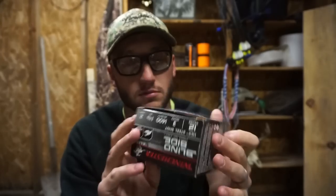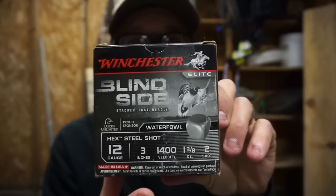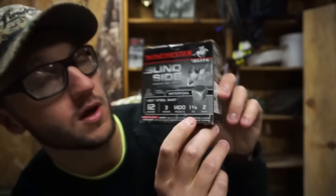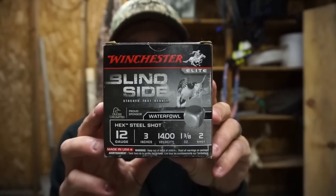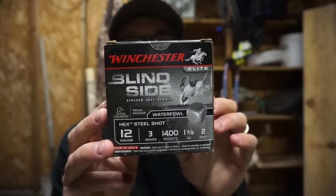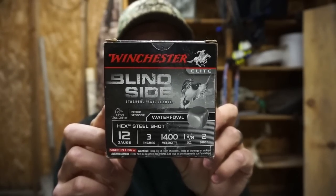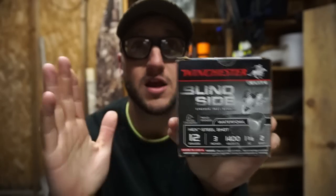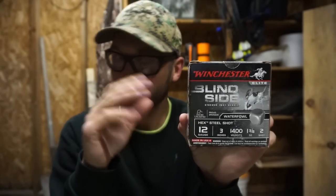These Blind Sides — feel the freedom — they are an ounce and three-eighths. When you don't run a three-and-a-half-inch gun, that ounce and three-eighths packs a serious punch. That's the closest thing you can get to a three-and-a-half-inch shell. And it's not just this brand — a lot of brands make an ounce-and-three-eighths load.